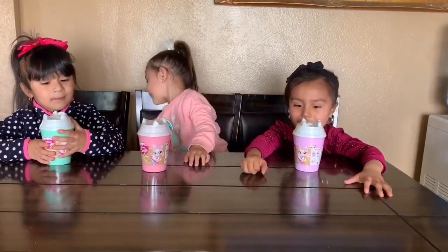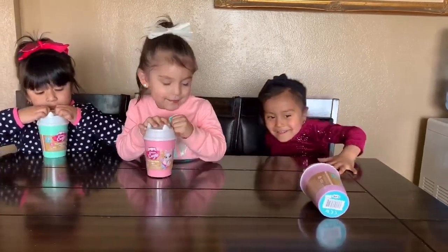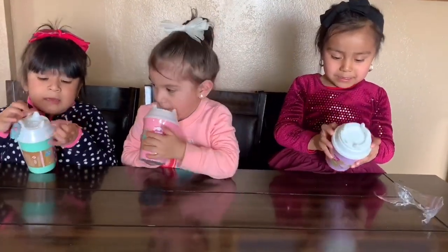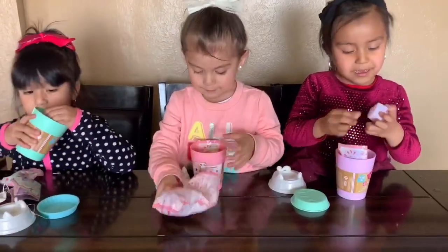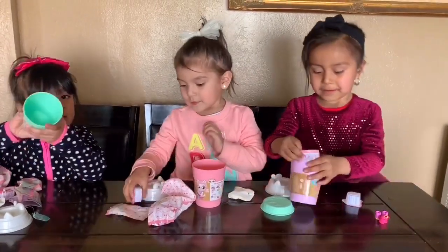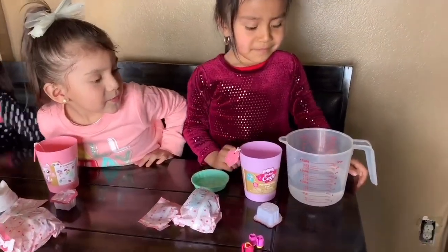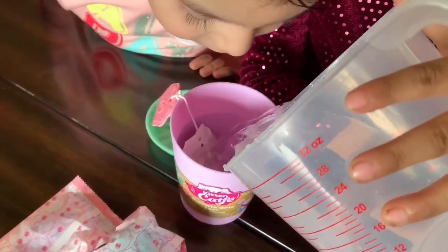So let's open these up, girls! Yay, Suli's doing it. Okay, so we're gonna put the little bag inside, yeah, put it inside the cup. Okay Suli, add some water, let's see what happens. It says to add water, okay, there you go.